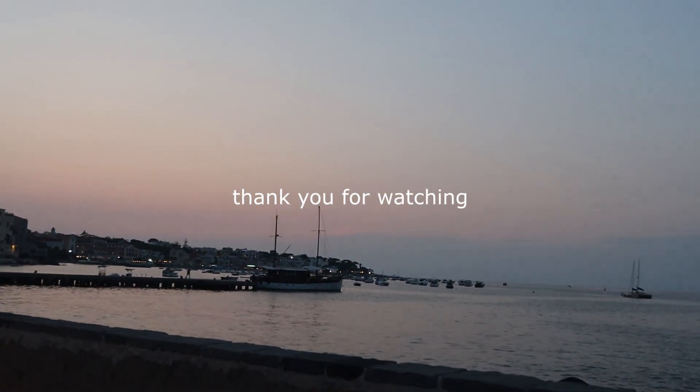I think we should get going because it's getting dark. It's really cool though. Let's go!